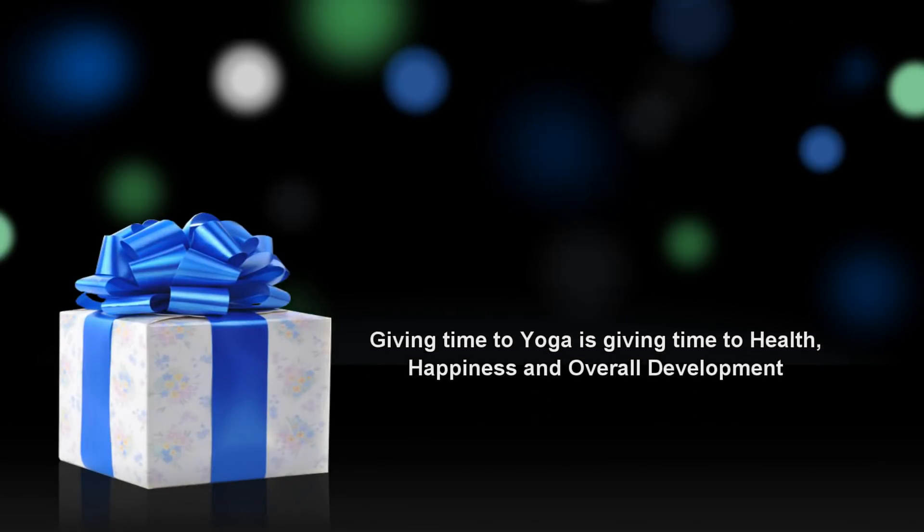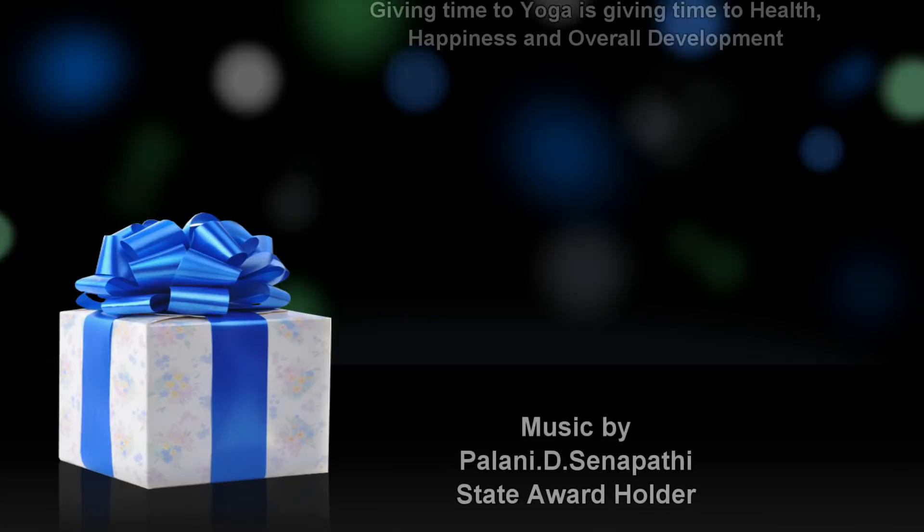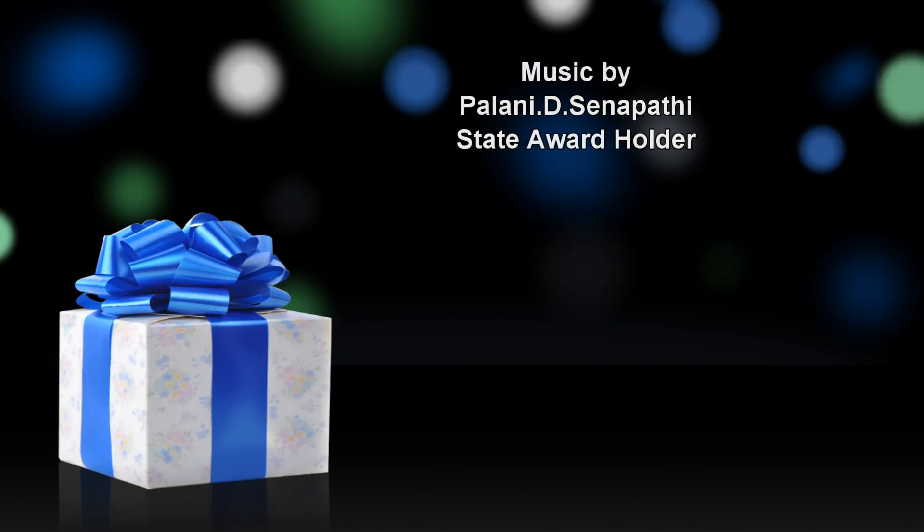Practice Mudra daily and be free of knee pain. Happy life. Good night.